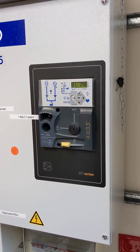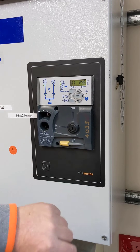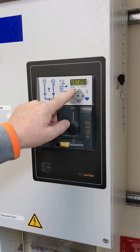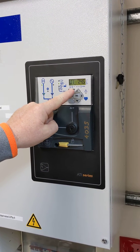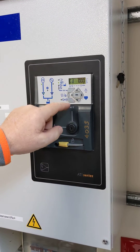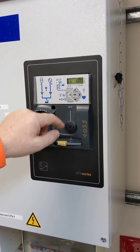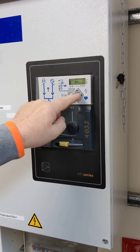This is how we do a test of the generator remotely. Press and hold the test button until we get the code entry come up. Select 4000 and then press enter.